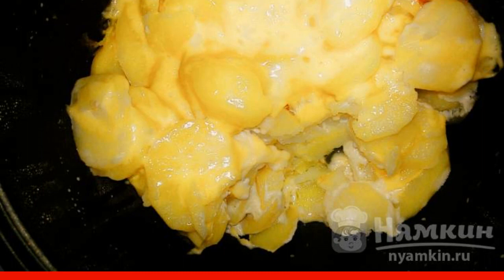Serve the finished potatoes to the table hot. It does not require any additional sauce. This side dish will be a great addition to meat, fish, or poultry. It is especially delicious to combine it, for example, with fried chicken until golden brown.